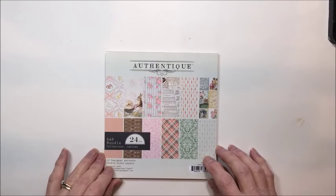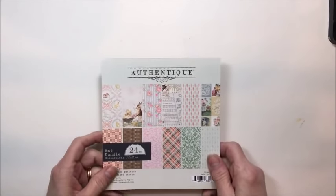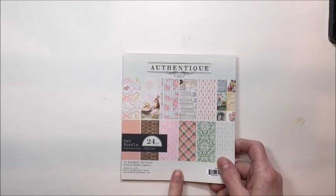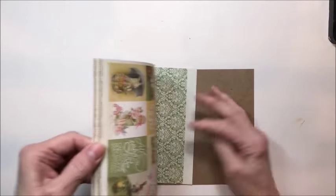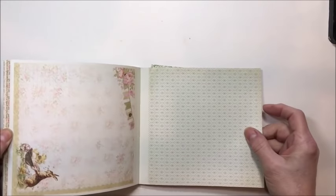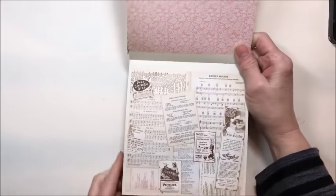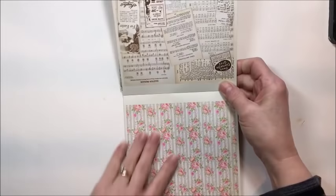Hello friends, it's Kathy Clement with Kathy by Design. I'm glad you could join me here today. I have a really fun project to share with you today. I've been working with Authentique's gorgeous Jubilee collection, which is their Easter springtime — this is the 6x6 pad — and this is just so beautiful and I kind of got carried away. I couldn't stop creating with it.